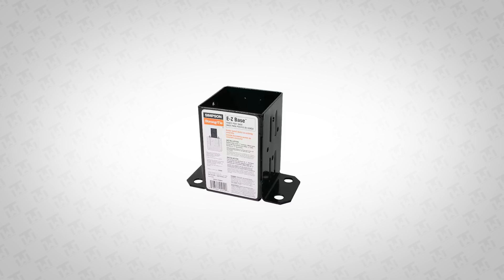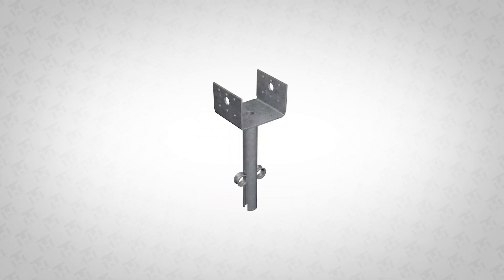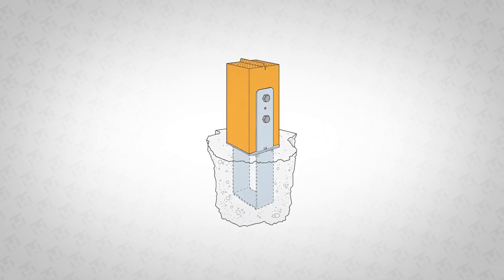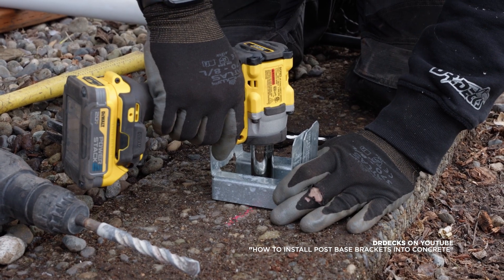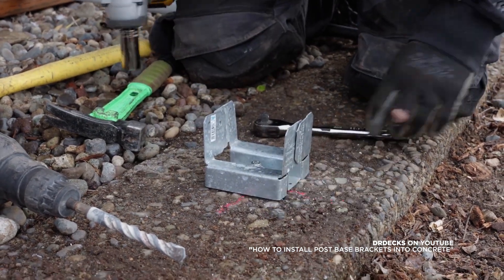Now let's talk about external brackets. This is another common way to anchor posts, and it's easy to install because it just bolts to the outside of the post. External brackets are functional and you can quickly secure them to a concrete slab. But because these brackets are exposed to the weather, they're more likely to rust or weaken over time, especially in harsher climates.